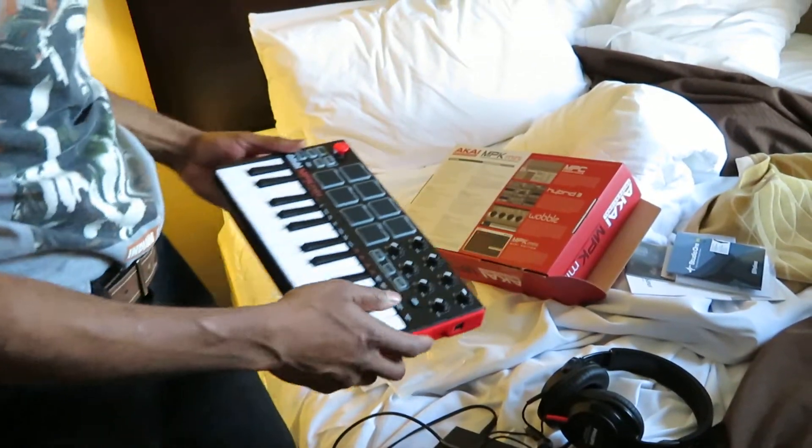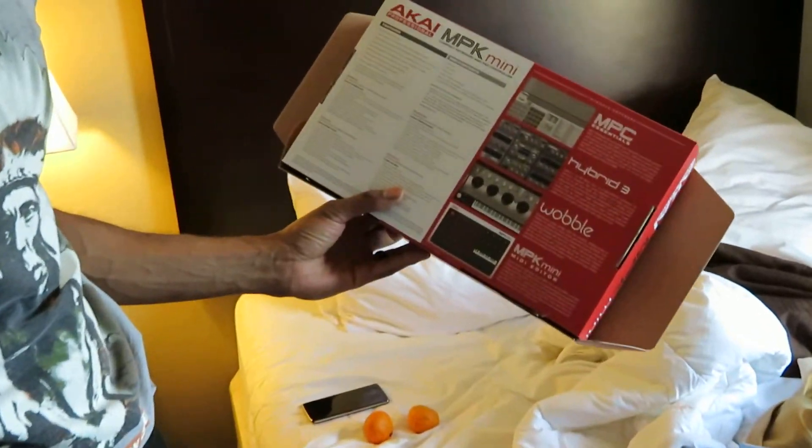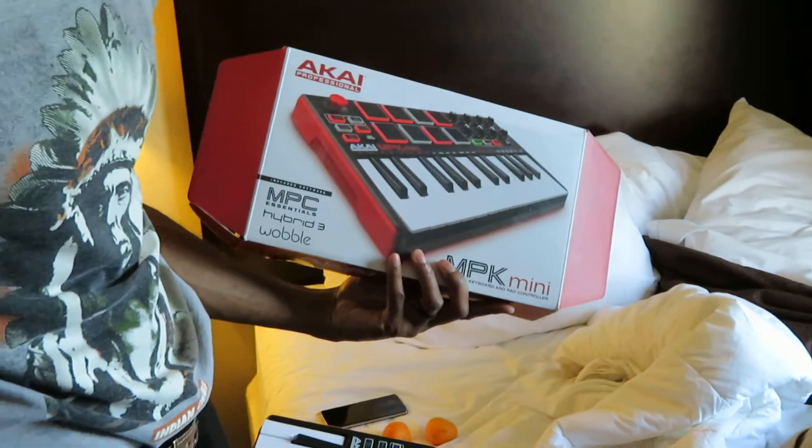With this, you got 25 keys, it's got your pads, pretty simple. A lot of you guys, if you're not familiar with it, it's just a compact keyboard and pad controller, so you can make beats on the road.